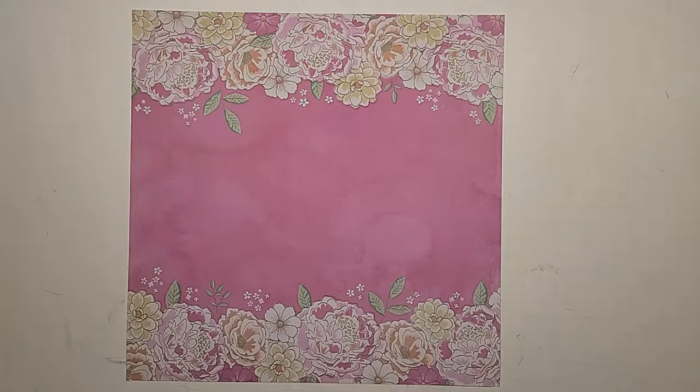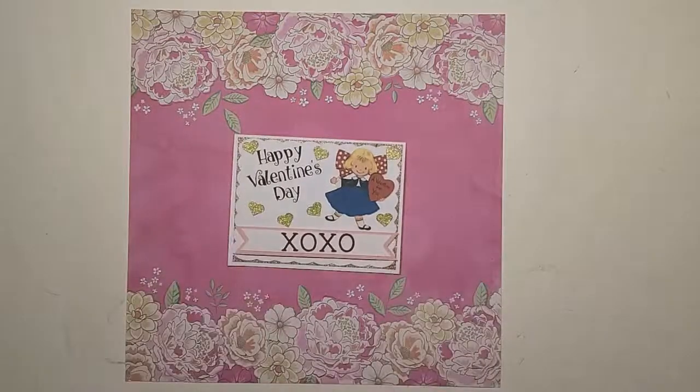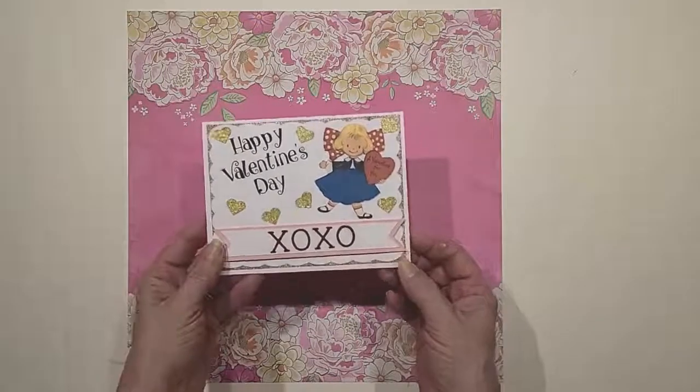I'm so excited to show you the card that I made. Mind you, card making is not my forte — they were looking for people that were uncomfortable with making cards, and that is me to a T. I just am not a card maker; never was, just never got into it. I don't really send a whole lot of cards out. I love paper crafting — scrapbooking was my very first love — and then I got into other paper crafts watching YouTube, but card making wasn't one of them.